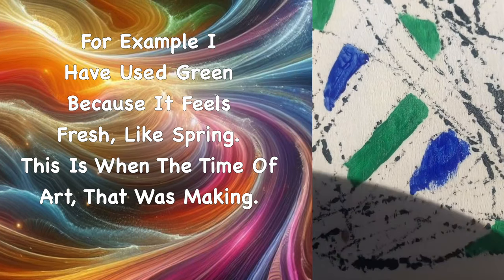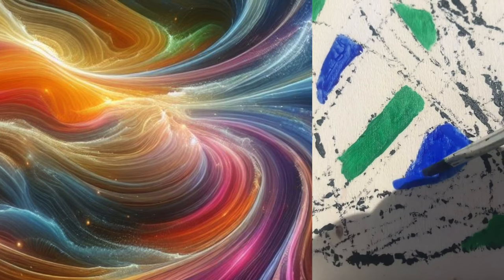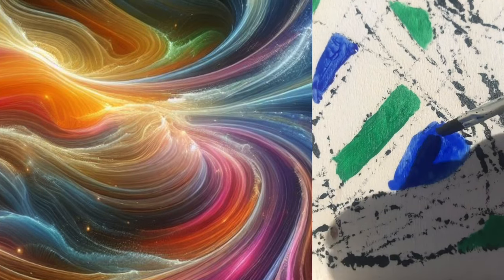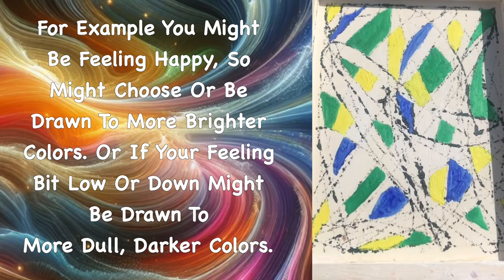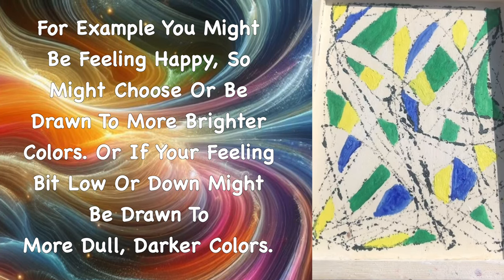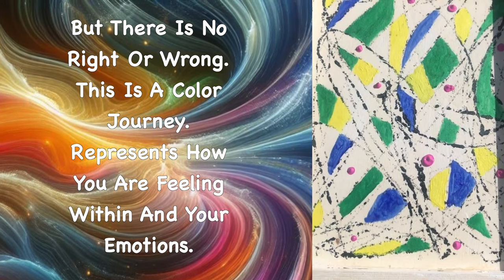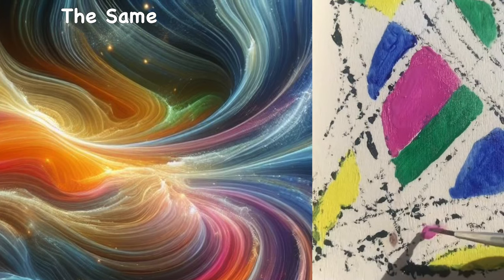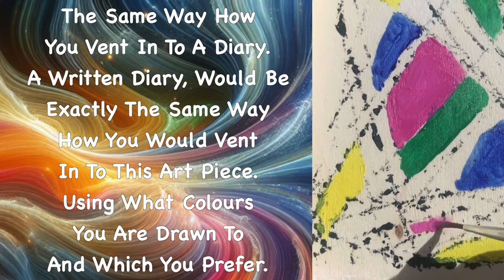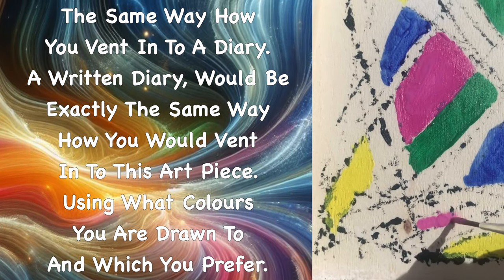Think about the colours you're using — there is no right or wrong. For example, I used green because it feels fresh like spring, which is when I was making this artwork. The colours you choose might change depending on your mood. If you're feeling happy you might be drawn to brighter colours; if you're feeling a bit low you might be drawn to darker colours. It's a colour journey that represents how you're feeling within. The same way you'd vent into a written diary, this art piece works exactly the same way.